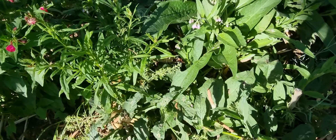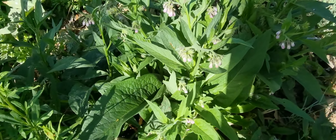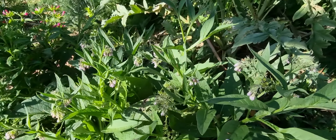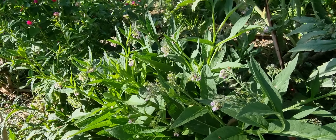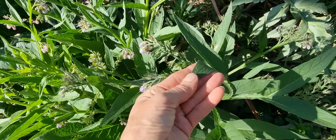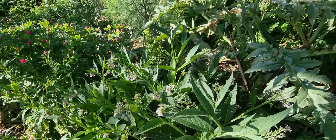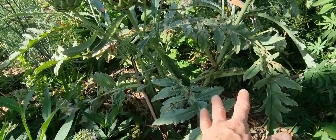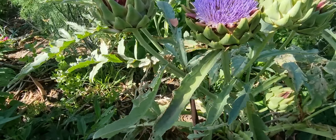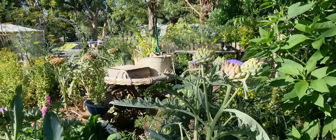Here is comfrey — a really beneficial plant with really deep roots that brings up nitrogen and supports the plants around it. When you take off the leaves and put them in your compost it's a fantastic compost addition, really regenerative for the soil. The artichokes are looking a bit scrappy but we've got lovely flowers, so they're a real feature in the garden.